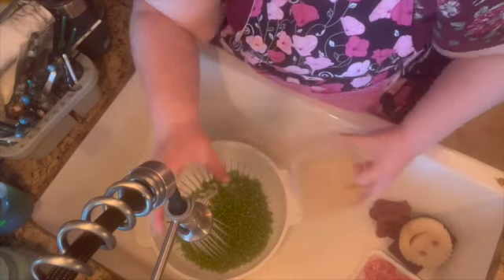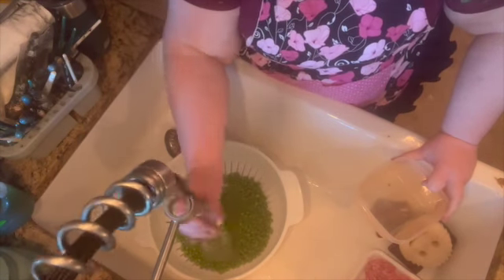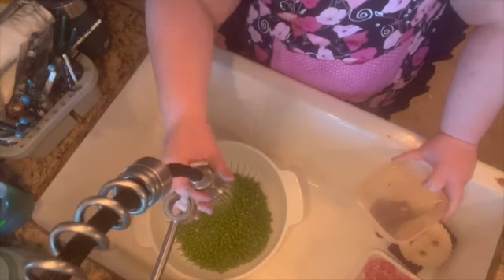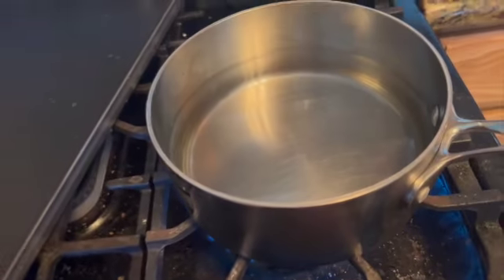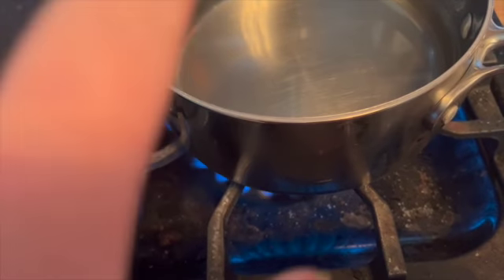Put your peas in a strainer and give them a good rinse to get the sand off, if there's any, because we have sandy soil here. Now do a pan of water, put it on the stove, and let it boil.